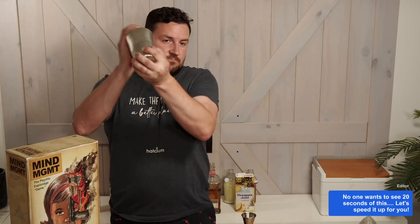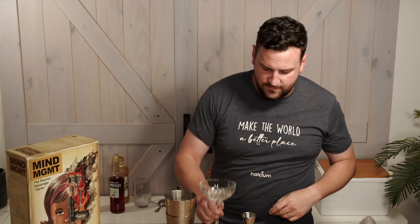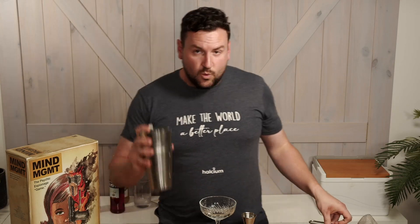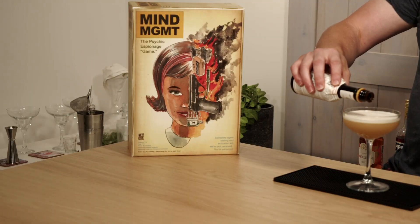From there we're going to grab our ice, pour it over, and shake that up. Then we're going to choose a nice glass — we have a nice fancy one here that goes with the spy, mind management kind of theme. We also double strain this drink; we don't want any extra ice shards. This wouldn't be a spy game if we didn't sneak something in, so we'll add a few drops of Angostura Bitters on top just to give it that little bit of colour.